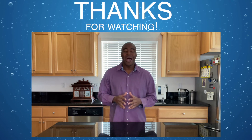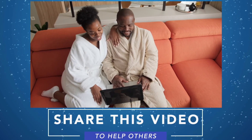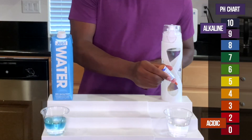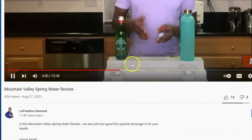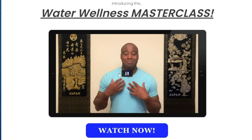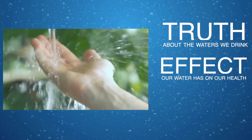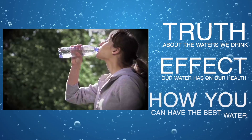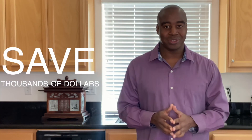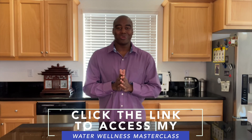Hey, thanks for watching this video. I really hope you enjoyed it and learned a little something about the waters we tested here today. Please take a moment to share this video with someone you care about who is also drinking this water. If you are serious about improving your health and the waters that you drink, click the link in the description below to access my Water Wellness Masterclass. You will discover the truth about the waters we drink, the effects our water has on our health, and how you can have the world's best water in the comfort of your home and save thousands of dollars as a result. Go ahead, click that link and I will see you there real soon.